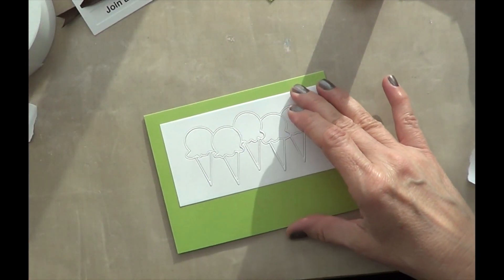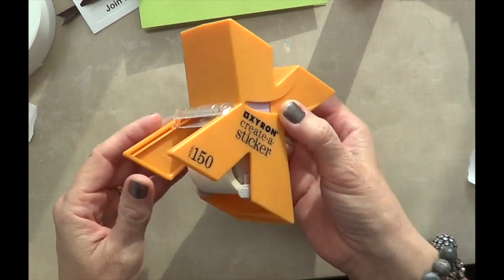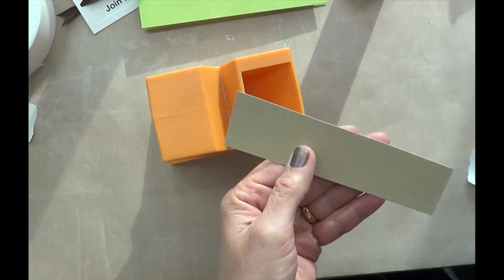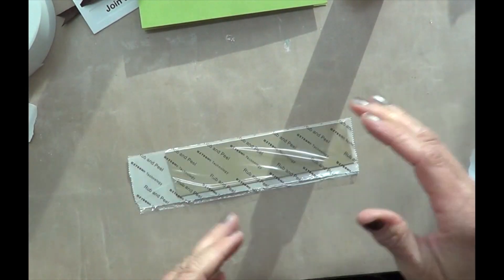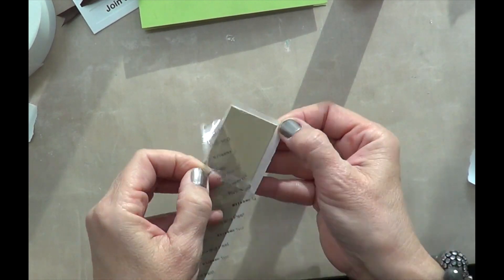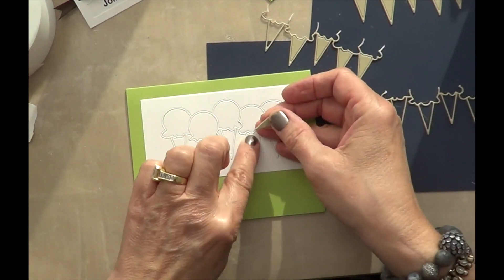When you're prepping invitations, once you have your design down, it's good to have all the parts ready to go and then just assemble. I want to show you how I prepared the Ice Cream Cone parts. I cut a strip of card stock and put it through a xyron — you just press down, peel that off, and then you can die cut. This way I don't have to add glue; it's just faster, especially when you're doing a set of cards.